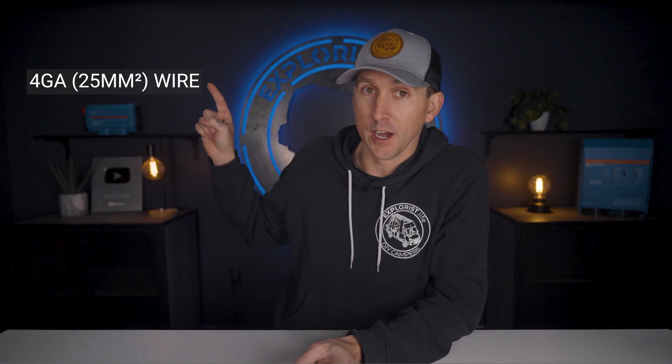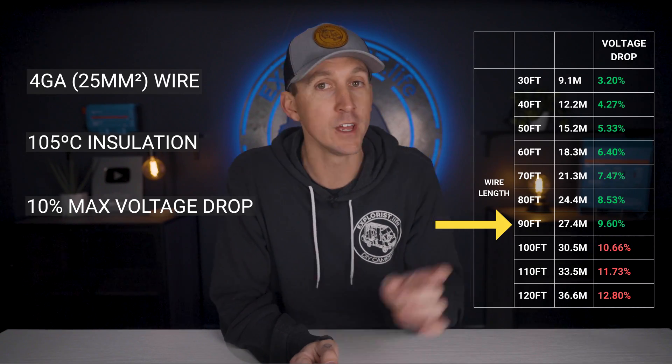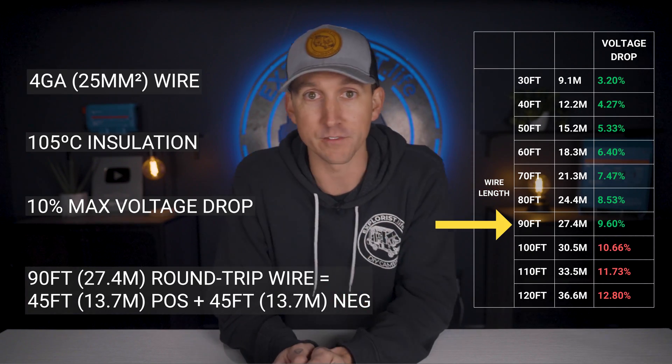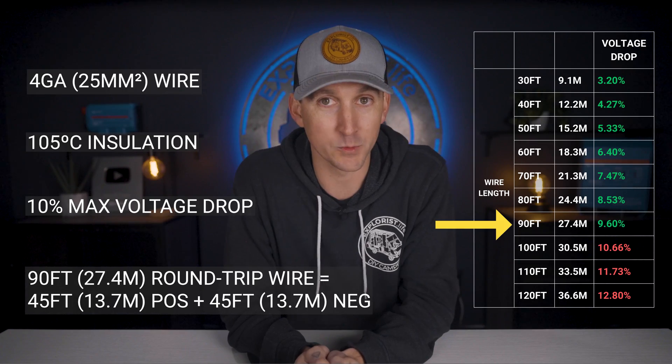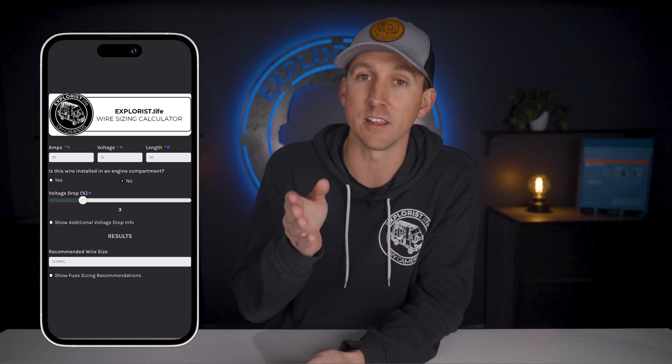With 4 gauge wire with 105 degree insulation, 10% voltage drop results in a max combined wire length from vehicle starting battery to the 50 amp Orion XS charger of 90 feet — or 45 feet of positive and 45 feet of negative. Any longer than that and we're going to recommend upsizing the wires, and to do that you can use our wire size calculator based on the wire length that you need.